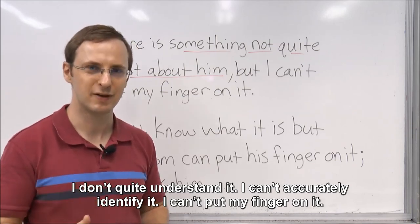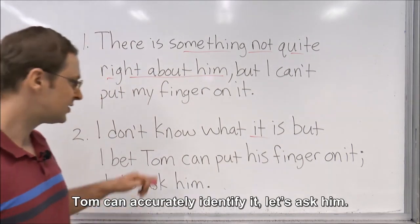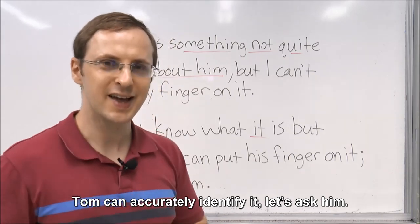I can't put my finger on it. Number two: I don't know what it is, whatever it is, but Tom can put his finger on it. Tom can accurately identify it. Let's ask him.